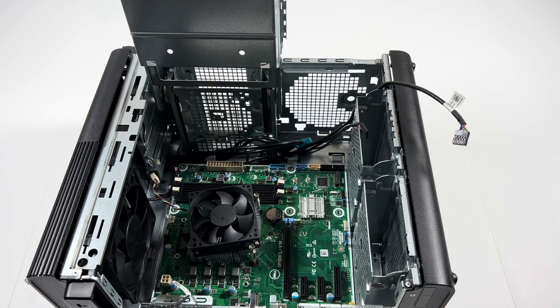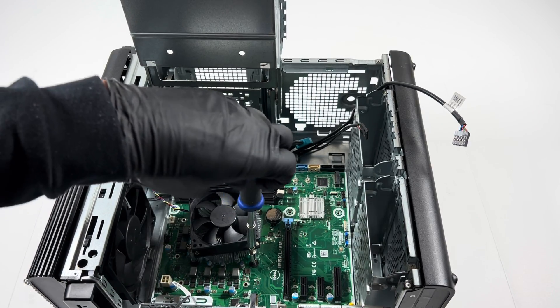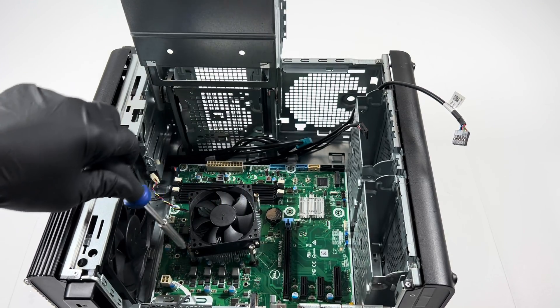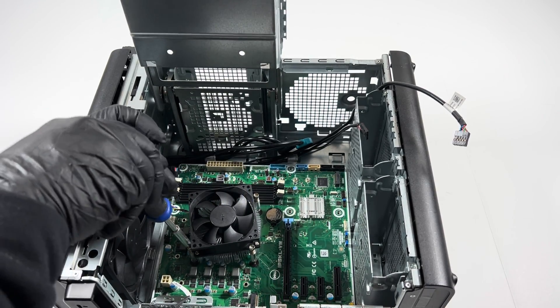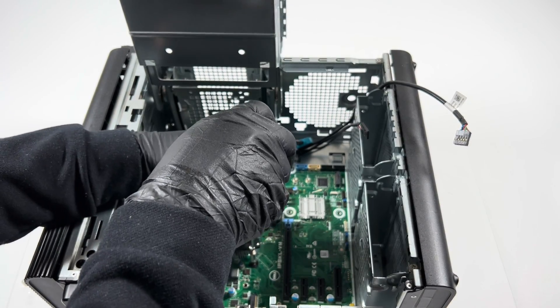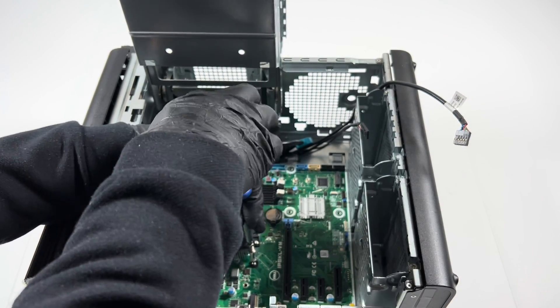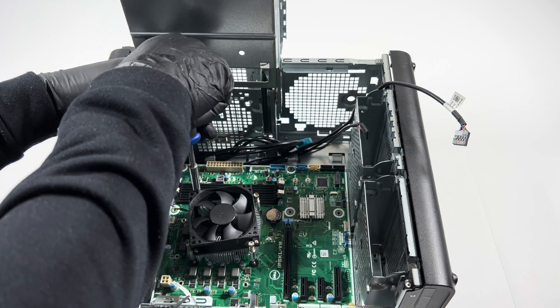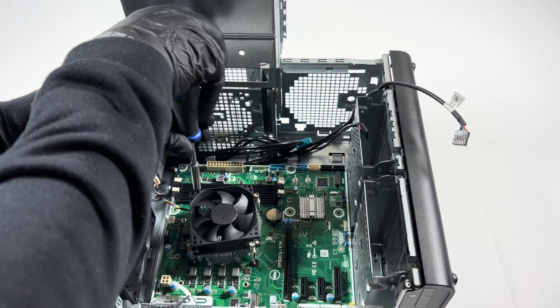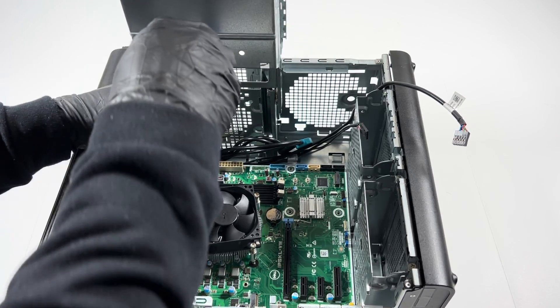Now I'll remove the CPU cooler, and when I remove it I'll pull the motherboard out. Then I'll remove the CPU last.